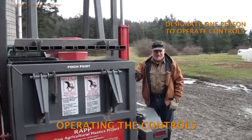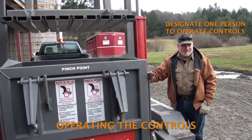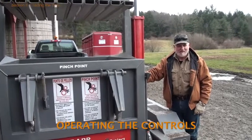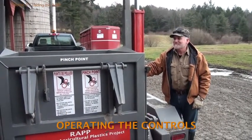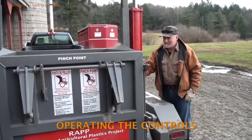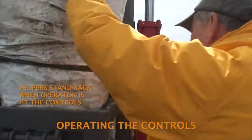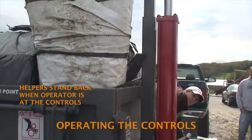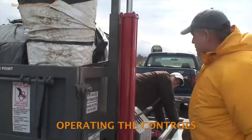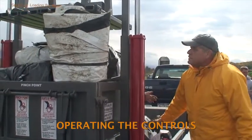One person should be designated to operate the baler control levers, monitor hydraulic pressure, and oversee all that's going on. This person is in charge and must be thoroughly familiar with baler operations and idiosyncrasies. For safety reasons, it's good practice for helpers to step back away from the baler whenever the operator is standing at the controls. Seeing the operator at the controls is a signal that something is about to move.